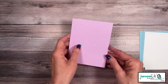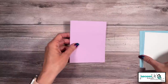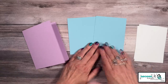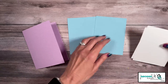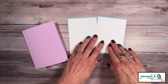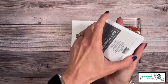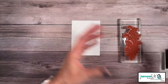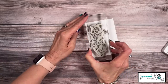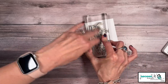I'm going to be using Fresh Freesia as my card base — five and a half by eight and a half, scored at four and a quarter. I have two pieces of Balmy Blue, three and three quarters by five. And then I have two pieces of Basic White that'll go on top, three and a half by four and three quarters. I am going to start with a Basic Gray ink pad and ink up my flowers.